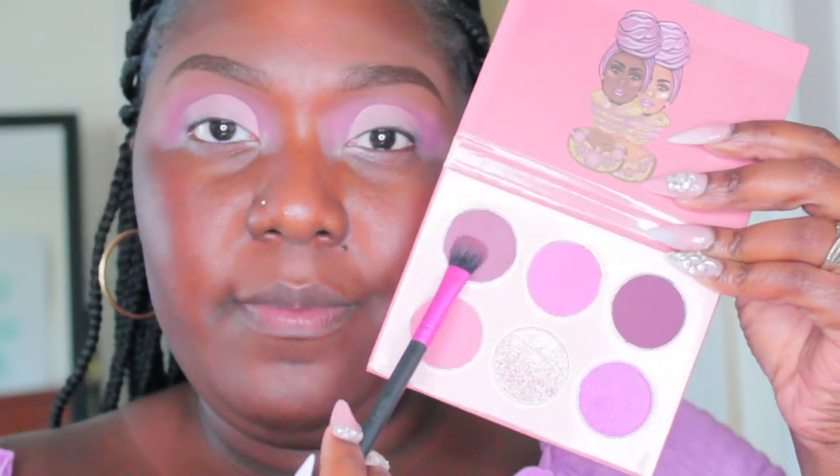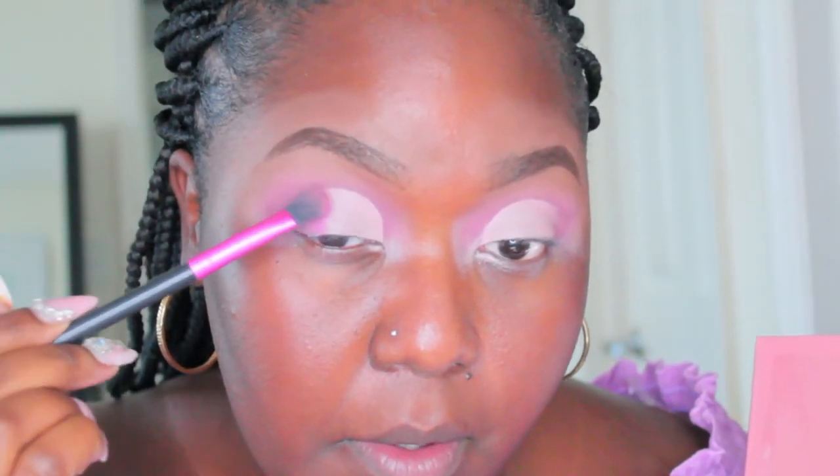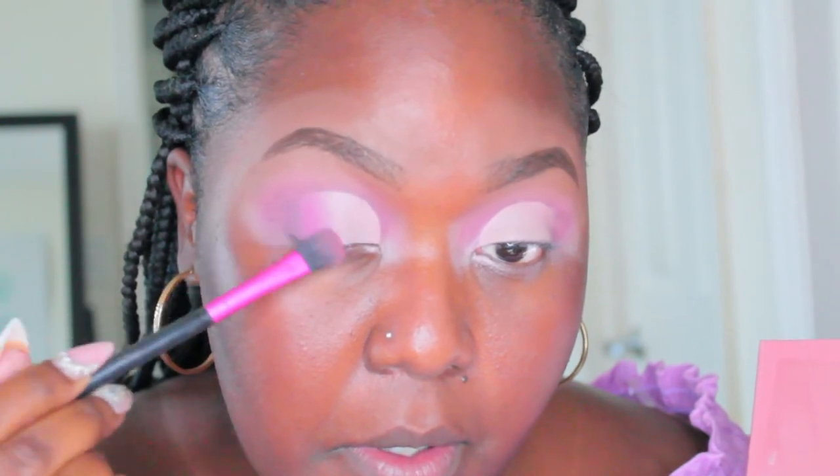Now I'm using the clown white again to create a cut crease, which is going to allow whatever shade I put on the actual lid to stand out alone. You kind of want to press and pull at the same time. Then I'm grabbing that mauve shade — the purple mauve — putting it on the outer V. Off camera I also took that darker purple as well as a black to blend out my eyeliner, then taking that pink to blend in and create a nice transition of colors.